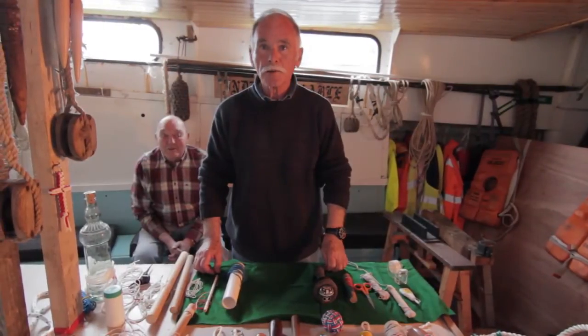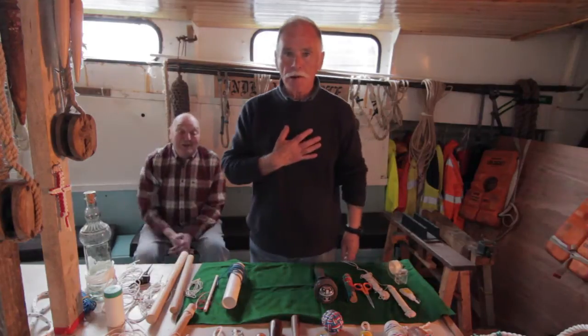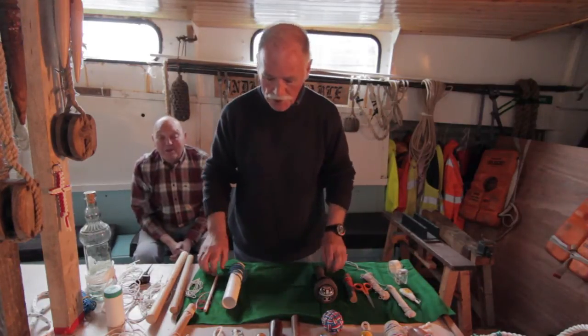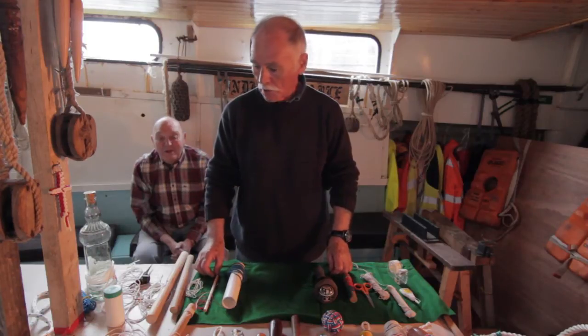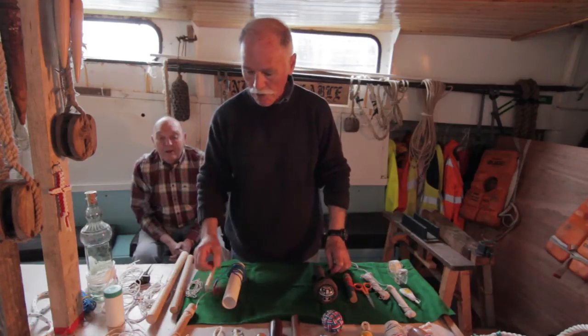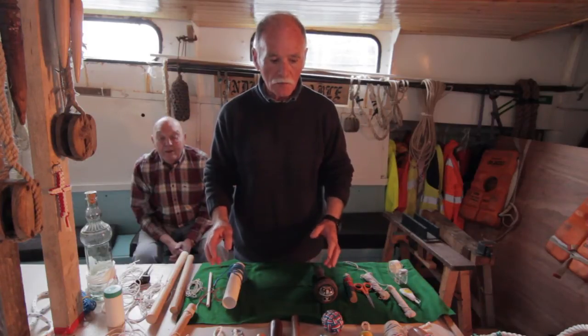Hi, welcome back to the Indefatibor. I'll just introduce you to Russell and Brian. Today what I'd like to show you or share with you is how to cover a bottle, a pen, or a walking stick in very simple half hitching.